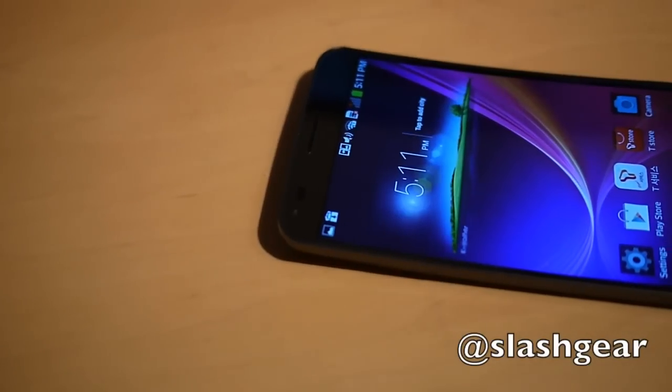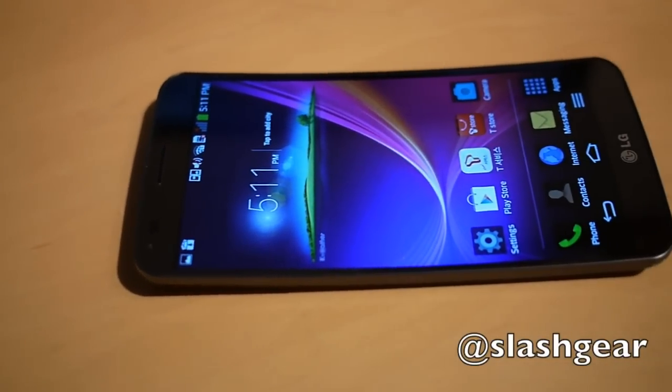There's a 13 megapixel camera, for instance. It's not a small phone, but that gets you one of the biggest displays on a smartphone around today.